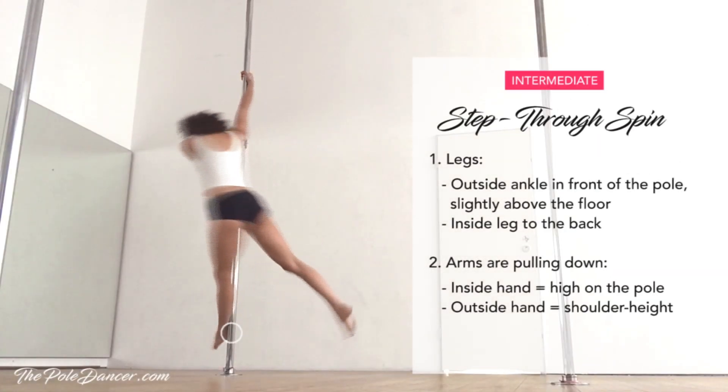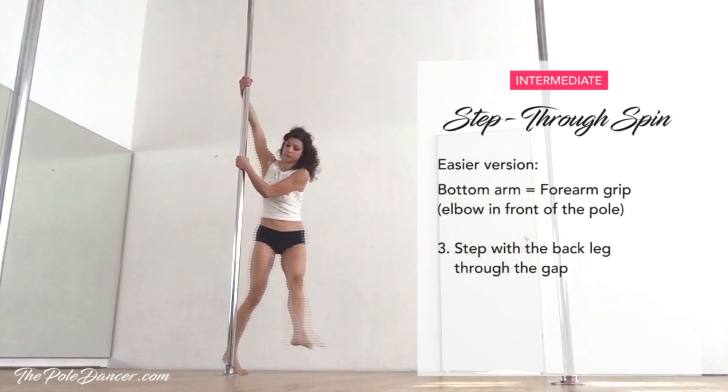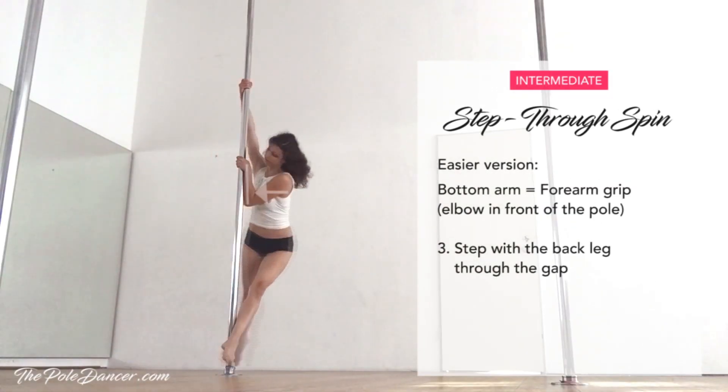Swing your outside leg and place the ankle in front of the pole, slightly above the floor. Inside arm is on the top, pulling down. Outside hand is at shoulder height and also pulling down. For an easier version, use the forearm grip from the previous tutorials to push against the pole.